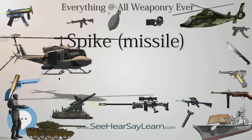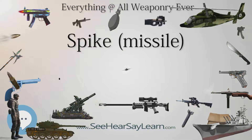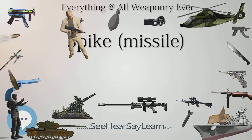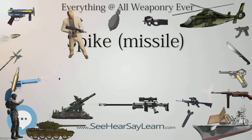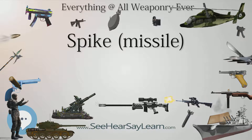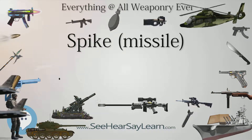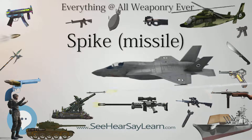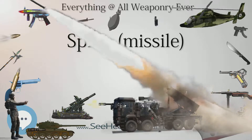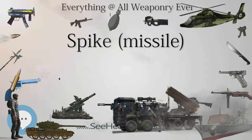The Spike ER (extended/extra-long range version, formerly known as NT-Dandy or NTD) has a minimum range of 400 m and maximum range of 8,000 m (5.0 miles). It has a larger diameter and is heavier than other variants, and is usually vehicle-mounted. It is used by infantry, light combat vehicles (LCVs), and helicopters. The Finnish Navy's coastal Jaegers also operate the version in an anti-ship role. The missile weighs 34 kg (74 lb 15 oz), with launchers weighing 30 kg (66 lb 2 oz) and 55 kg (121 lb 4 oz) for vehicle and air-launched versions respectively. Penetration is around 1,000 mm (39 in) of RHA.